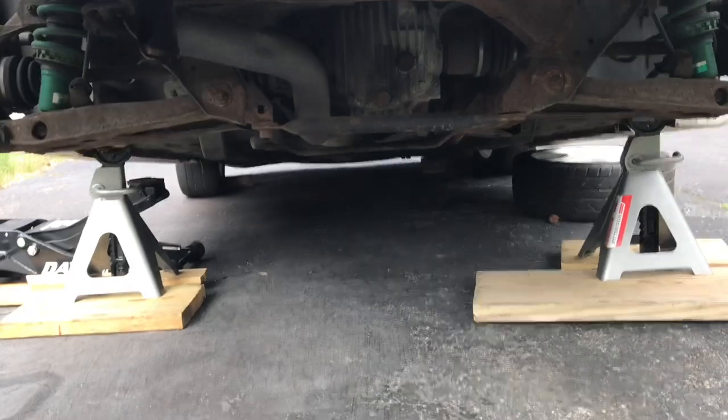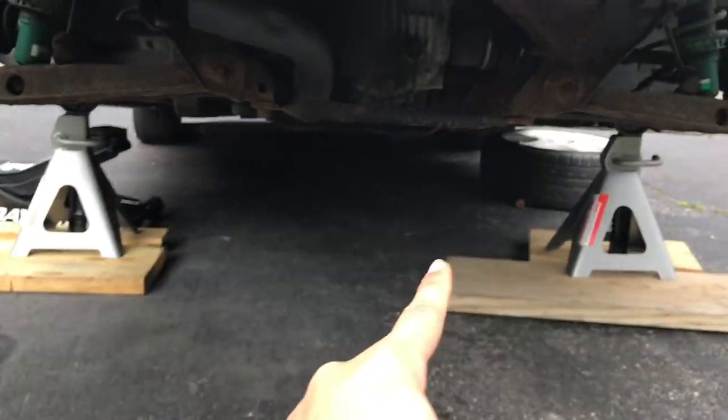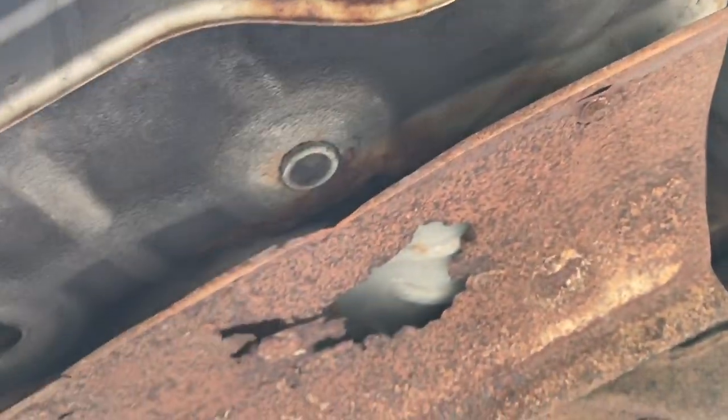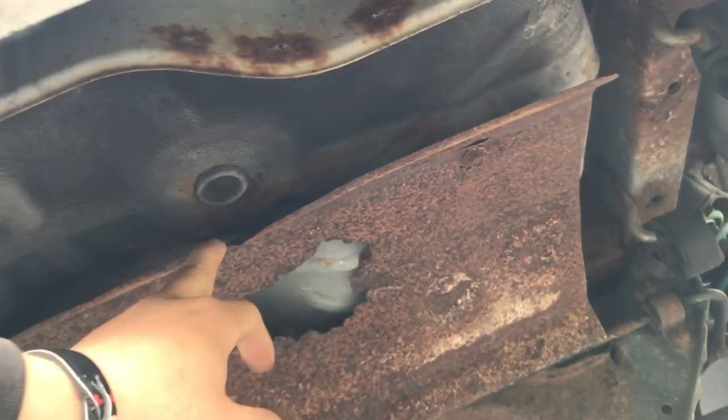It's out. Now she's all lifted. Real quick before we do the fuel filter, I'm taking out this heat shield because it really doesn't do anything and it just looks bad. I'm gonna delete it - more weight reduction.